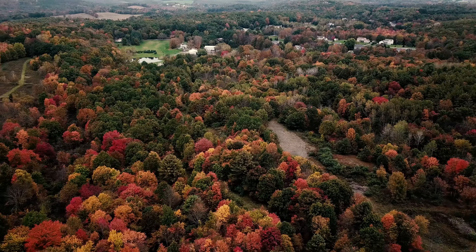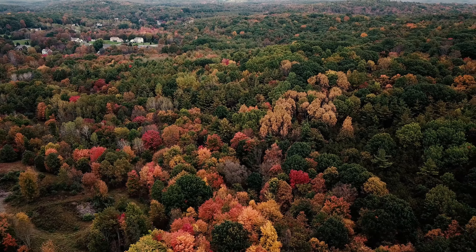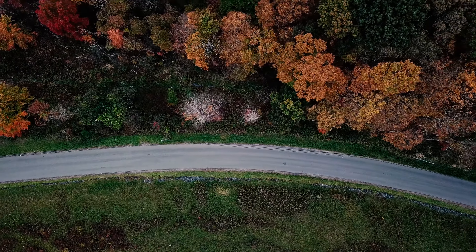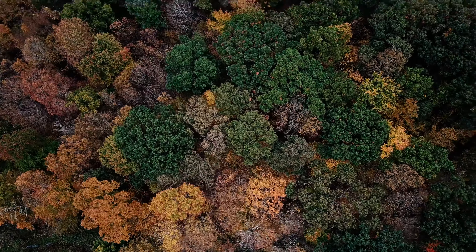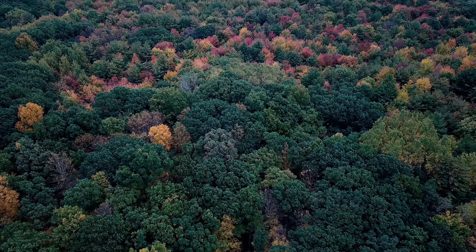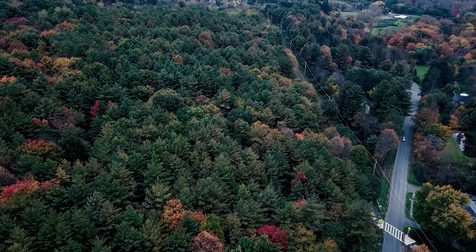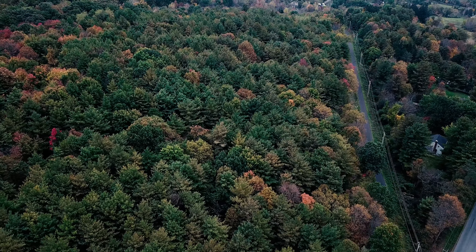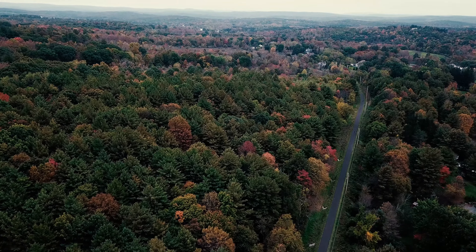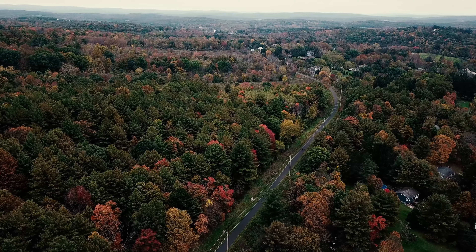Real sketchy picture right now. 519 feet altitude, 5,023 feet distance, 20 miles per hour, 63% battery. 50 miles per hour. He's on the way back now. 419 feet altitude, 3,218 feet distance, 21 miles per hour, 59% battery.